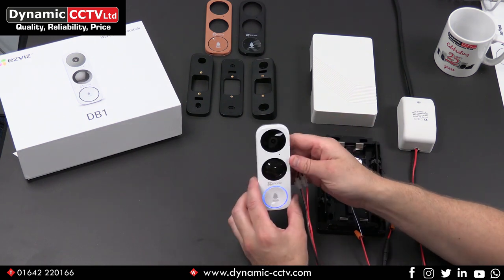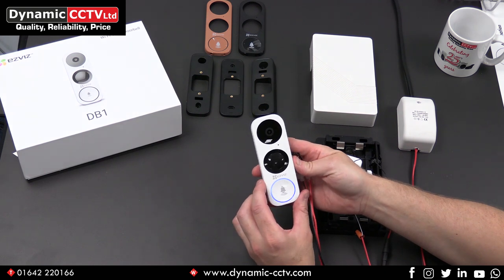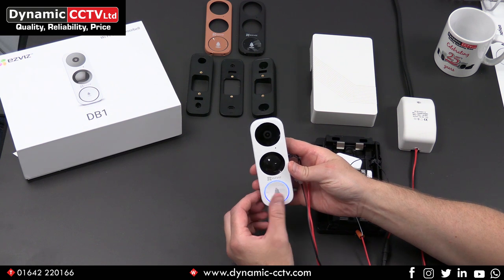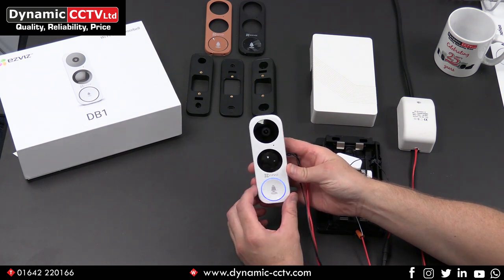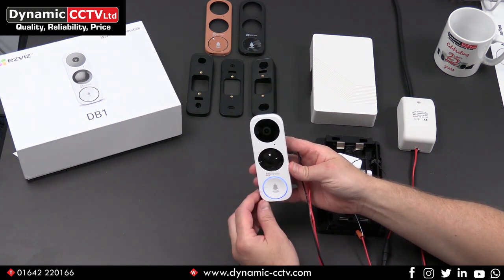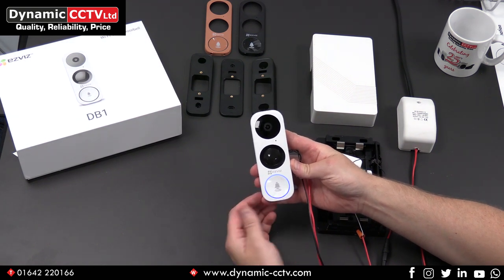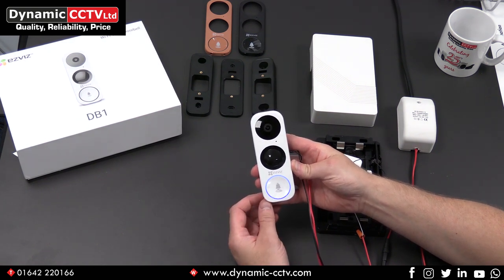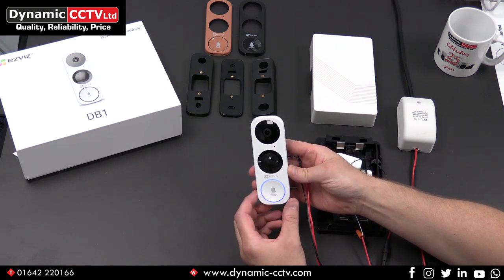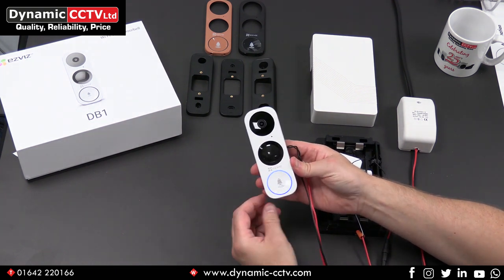Starting with the doorbell itself, it's a new EasyViz product with a lot of advantages over the old height vision model. It has a three megapixel resolution camera with 180 degree field of view and five meter PIR motion detection for motion alerts. Anybody getting within five meters of the doorbell will receive a notification on your phone, and it'll also record an event clip to either the cloud or the onboard SD card.